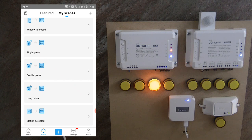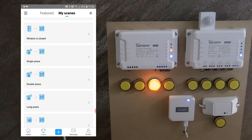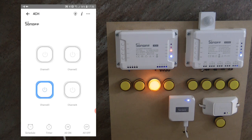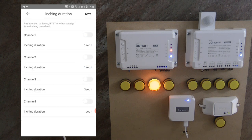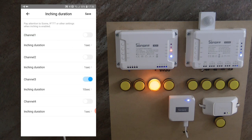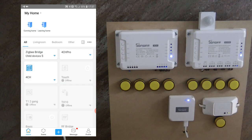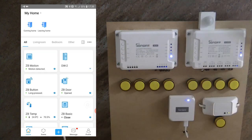A better option for a more unified user experience is to have a scene that triggers your device when motion is detected, and then go into the device settings of the controlled device — in my case the 4CH — and use the inching setting for that channel. I select 10 seconds, which ensures that after each detection the device will turn off automatically after 10 seconds. This works well for something like a porch light — motion triggers it on and it goes off automatically, as we can hear the relay turn off after 10 seconds.